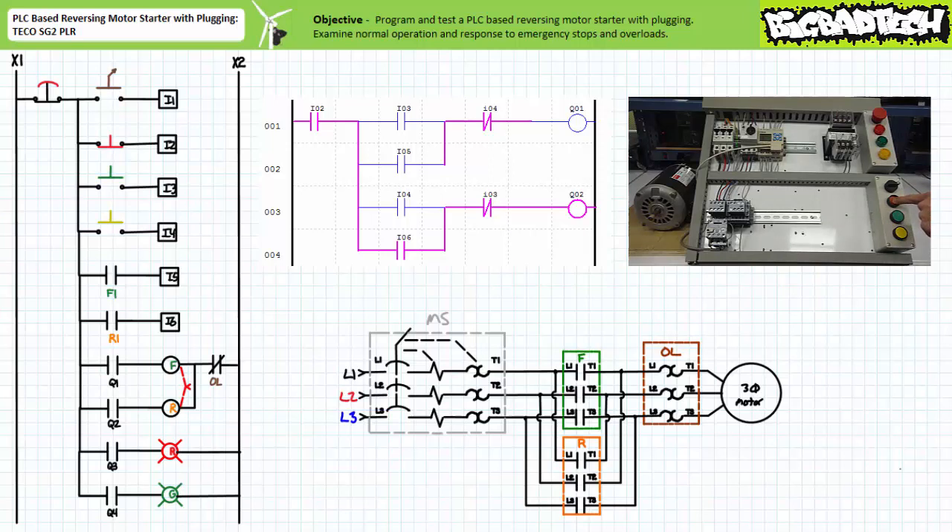When the stop button on input I2 is opened, the reversing contactor coil is de-energized, the reversing primary contact is open, and the motor turns off. The MAKE instruction examining input I6, the R1 auxiliary contact, confirms the reversing contactor is open and drops the holding circuit.